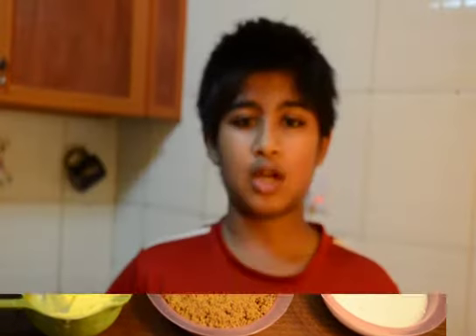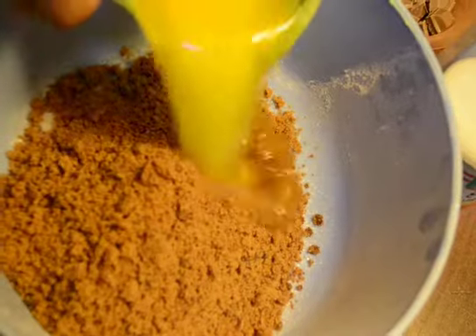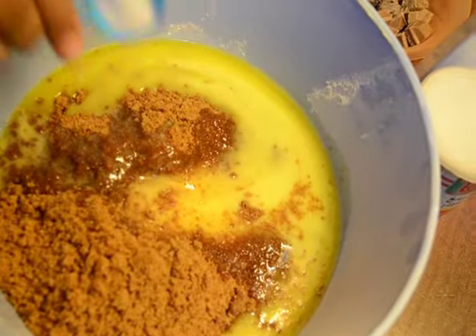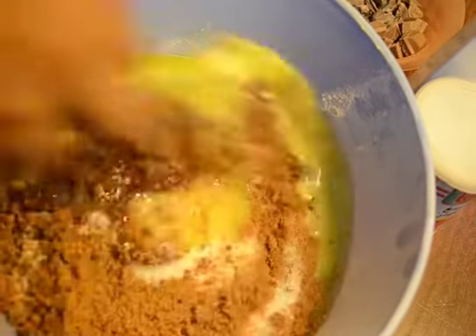For the first step, we need to add the sugar, brown sugar, butter, and salt. We'll be adding the sugar first, then the brown sugar, then the butter, and salt — a bit less than one teaspoon. Then we will mix it well.